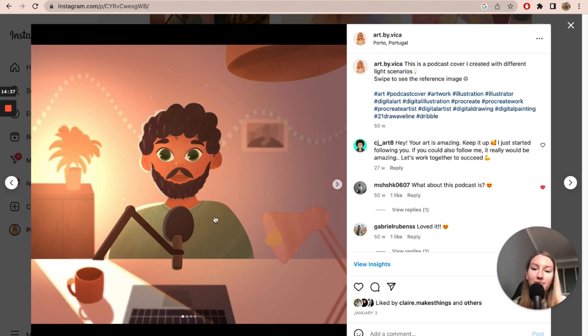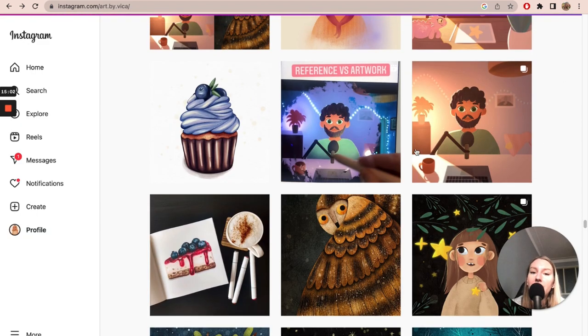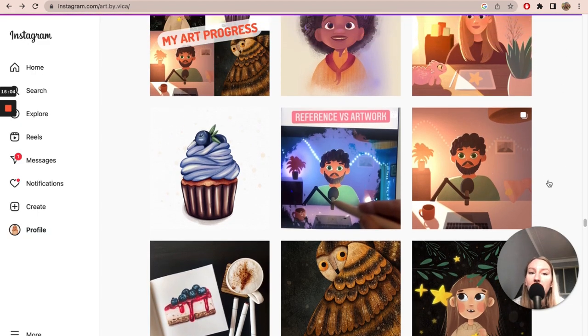I really loved this artwork — I loved it back then and I still do. I think that was my first artwork that I really liked. After that, I started drawing in this style more and more, applying lights and shadows in a better way. My artwork definitely went to the next level after this course.